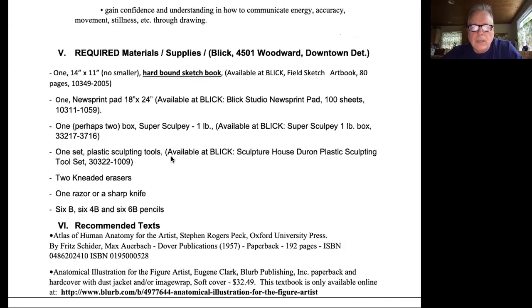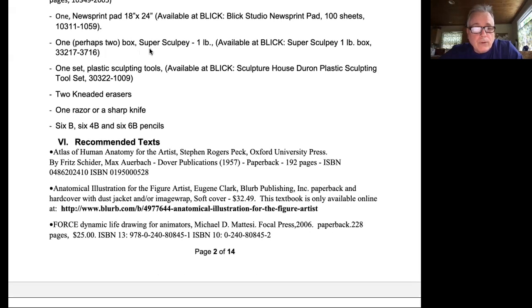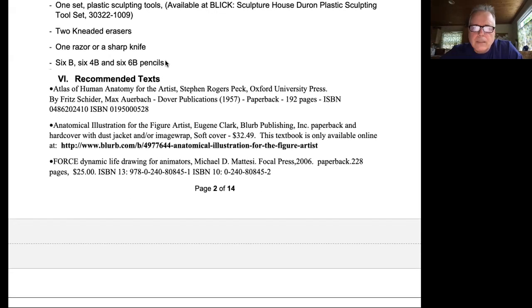This is the course description — you can read this on your own. What I do want to invest time in is looking over what we need to have in class by the beginning: a hard-bound sketchbook — you may need to have two — a 14 by 11 inch and an 18 by 24 newsprint pad, and you may want to get two of those. A box of Sculpey or Super Sculpey — you may want to get two — a set of plastic sculpting tools, which you can get at Blick. A couple of kneaded erasers, a sharp knife or a razor, and then six each of 4B and 6B pencils.